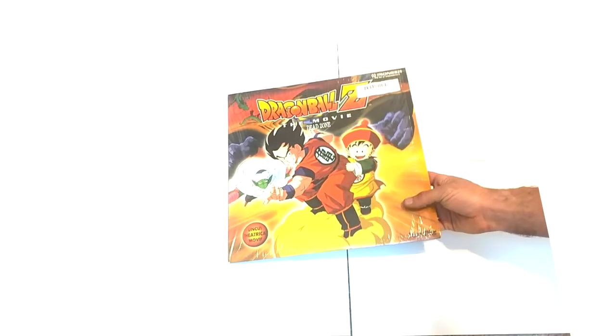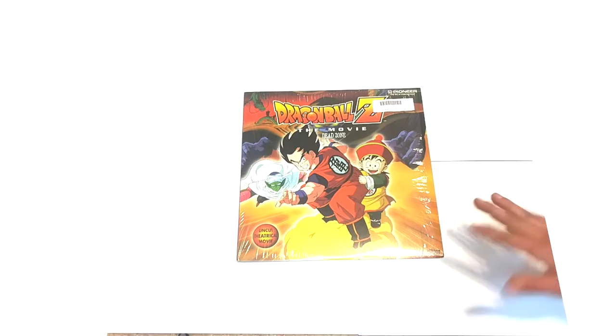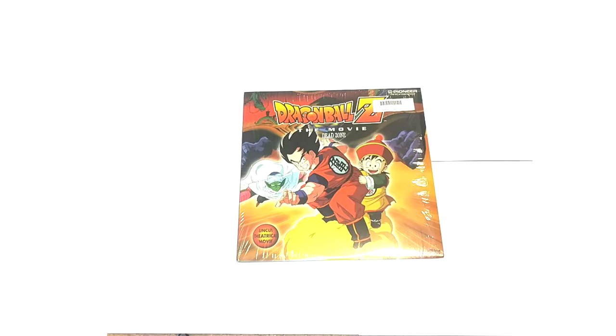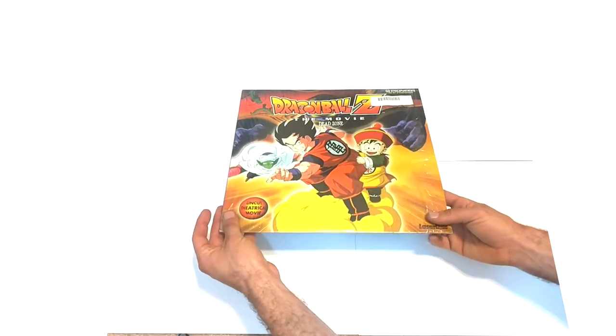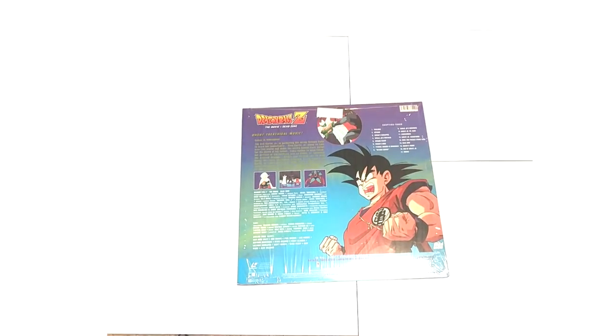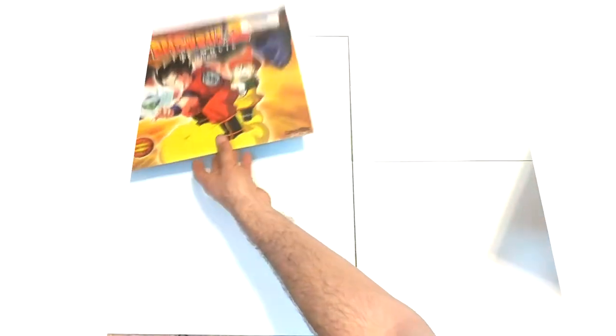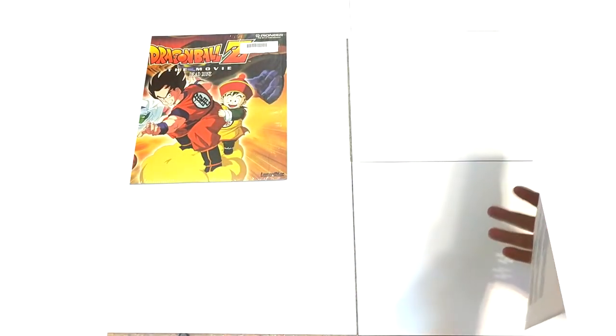Here we have Dead Zone. Like I said, Dead Zone was the first Laserdisc produced and it is also the easiest to acquire of the three. Mine is not sealed — it's open but has the original shrink wrap on it. I really have no intentions of caring whether they're sealed or not, so I'm just glad I have them. Dead Zone is definitely the cheapest and most affordable of the three. It has a side that says Dead Zone and the back is pretty awesome.